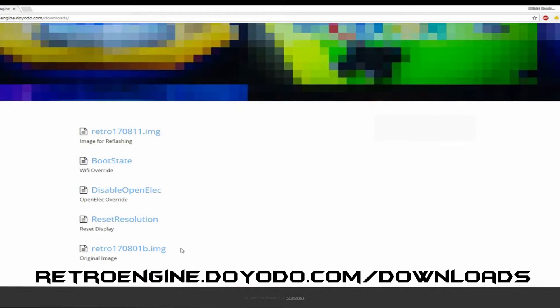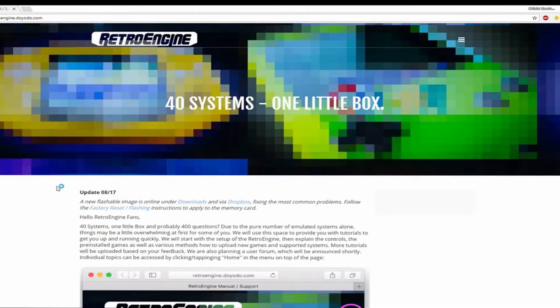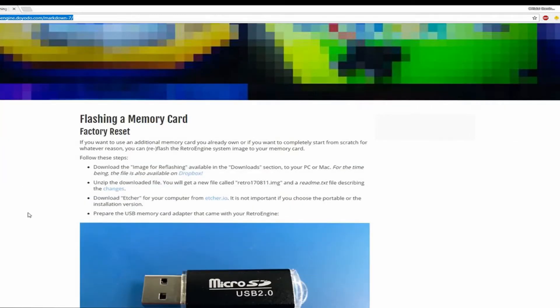It's around the 6 gig mark. At the bottom of the page you'll see that the old image is right at the bottom. There are a few other things like boot state which allows you to take your phone out of the equation and add in the Wi-Fi if you've got a few issues with that. The new image is at the top. Grab whichever ones you think you're going to need and then switch to retroengine.diodo.com/markdown-7/ for a comprehensive guide on how to flash your memory card if you get stuck.